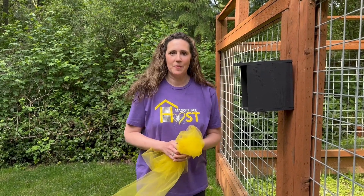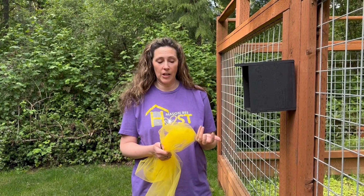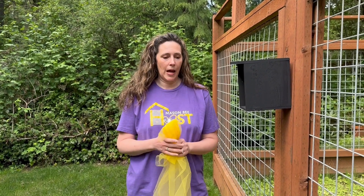Hey everyone, it's Tira with Rent Mason Bees. I'm always inspired by the emails and the calls and the questions that I get to do a new video. Right now I'm getting a lot of calls and emails from people saying their mason bees are slowing down, they're not seeing as much activity — what to do now.